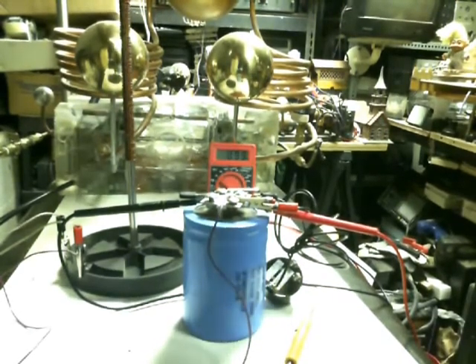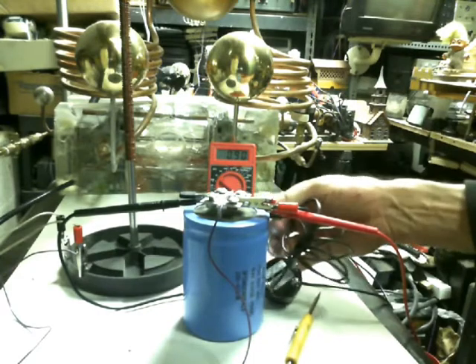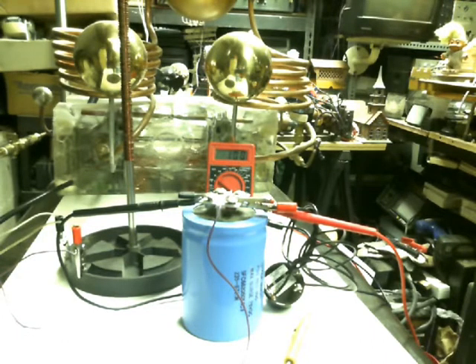I'm going to drop this down below one volt. Alright, that ought to about do it. Now watch — it's at 0.94 and it's going up. It'll go up to about 1.01 to 1.03 and then start leveling off and slowing down. Well, that's where it leveled off earlier, but now it's still rising back up.